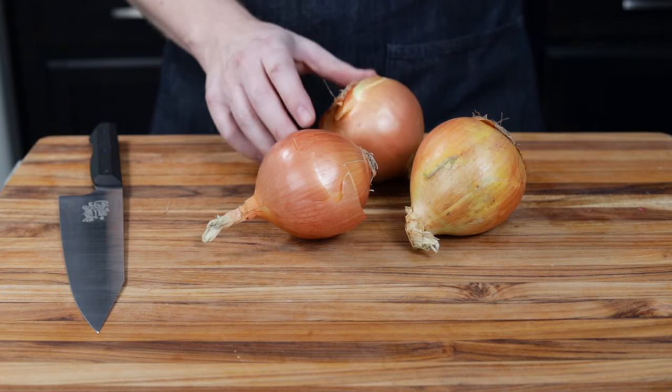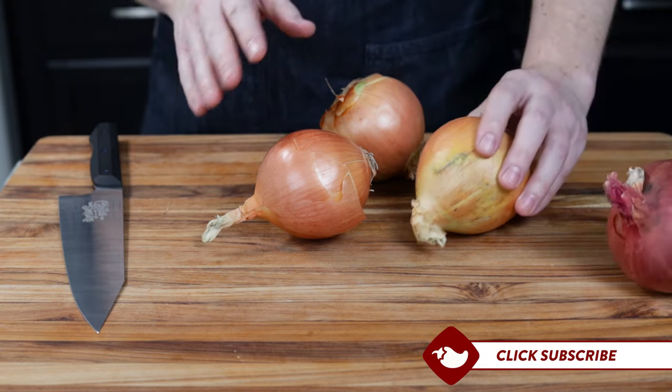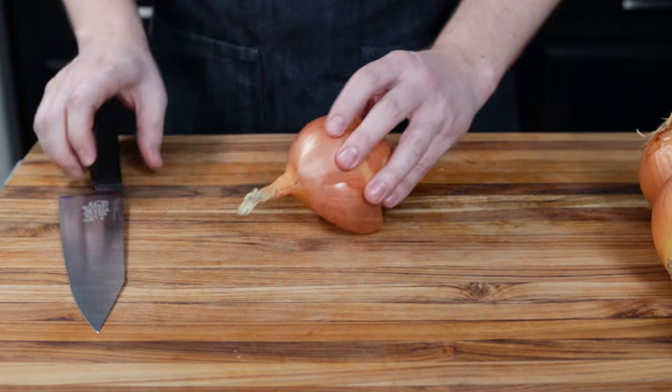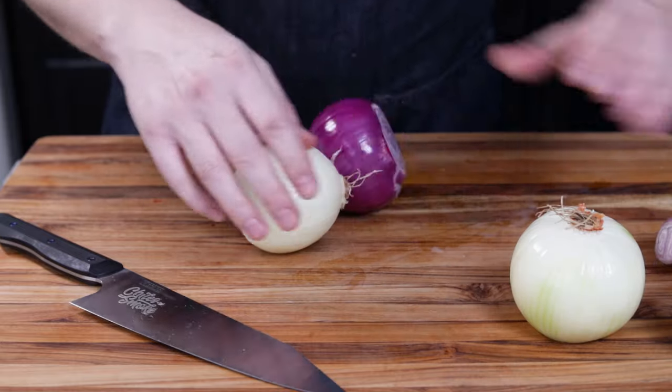All right, let's start chopping some onions. Now, the classic Tennessee recipe uses all Vidalia onions. However, I'm going to be also mixing in a red onion as well as a shallot. I like to just kind of change the flavors, make it a little bit more complex because we're making more of a southwestern spicy version of this recipe today.